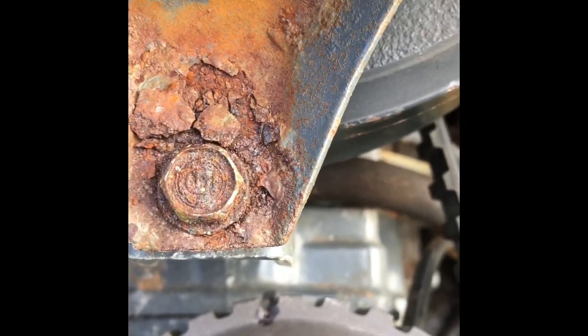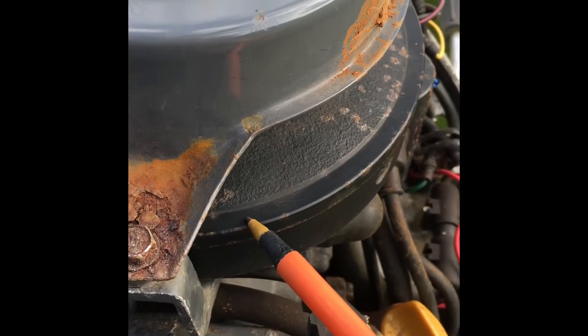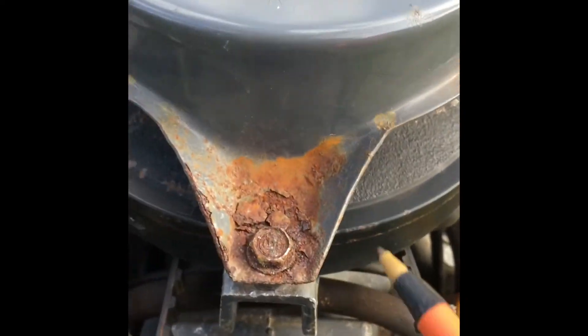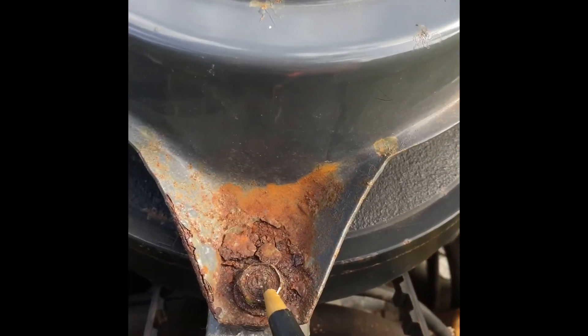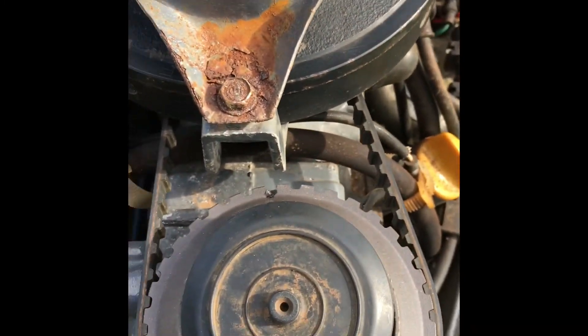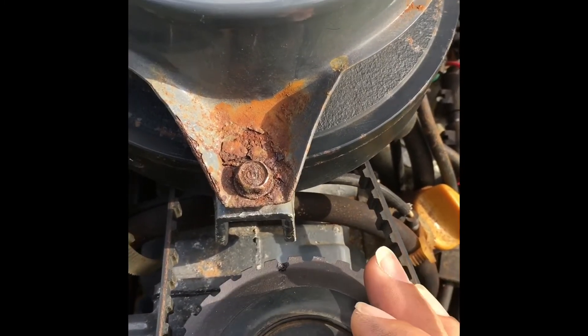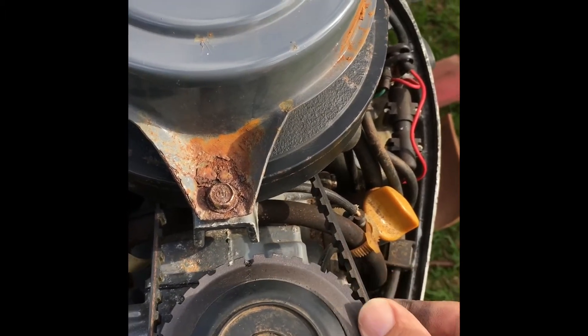Once those two things are aligned, you're going to take a look at the flywheel — the crankshaft — and what you're looking for is the T mark. With these two dimples lined up, the T mark should be lined up with the center mark that's underneath this cover. If you look off to the side here you can just see it — it is lined up with the center. What that tells us is that the crankshaft and the camshaft are properly in time with one another.